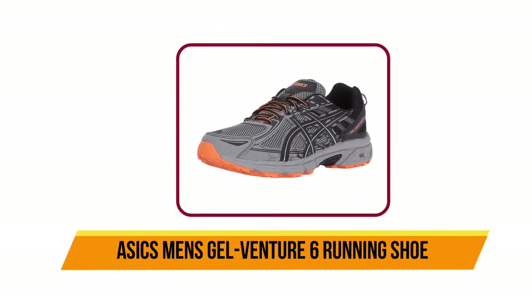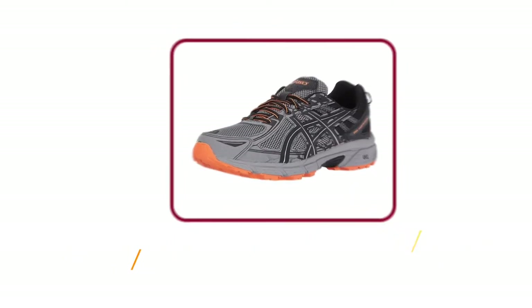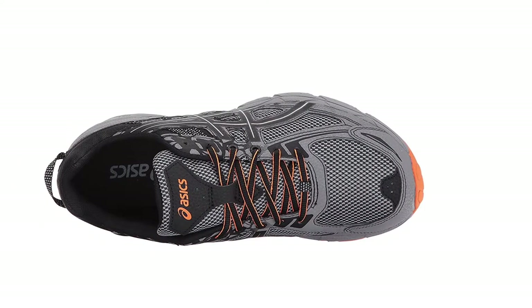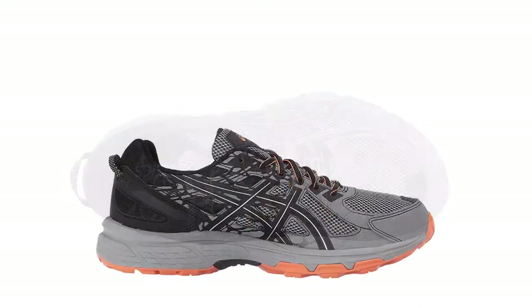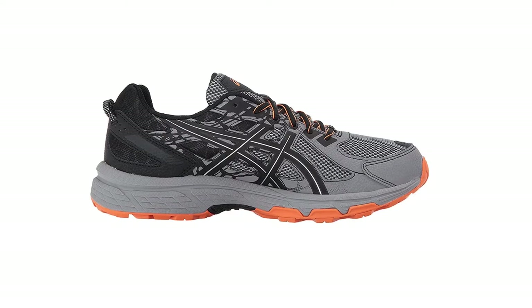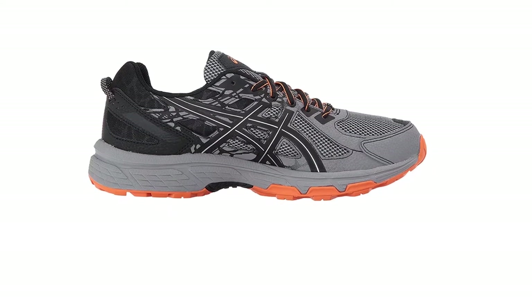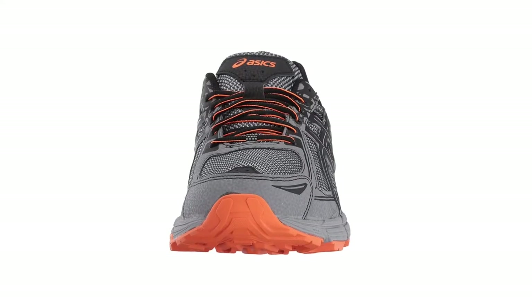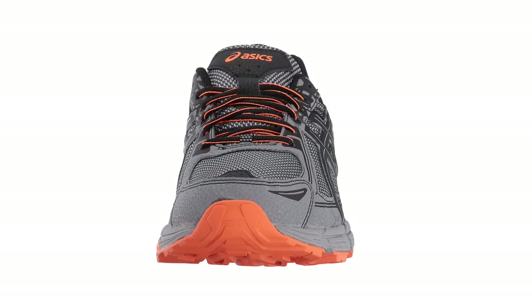At number four: ASICS Men's Gel Venture 6 running shoe. An improvement from its previous version, the Gel Venture 6 is designed with tons of support and traction and is a perfect fit for running on hard surfaces. This shoe delivers durability with comfort, and you will appreciate the manufacturer's attention to detail. The Gel Venture 6 boasts an advanced upper and midsole; the redesigned upper consists of a strong mesh that keeps the foot breathable and secure from debris.